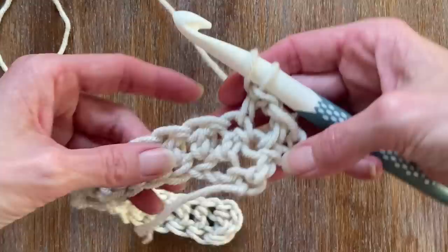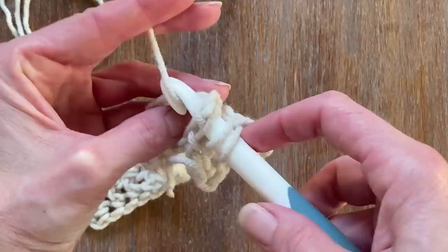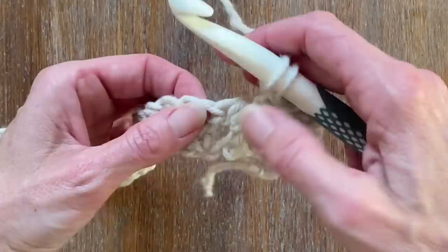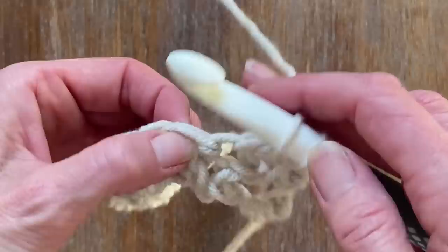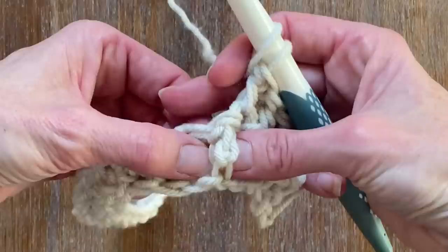As you can see, I've done two double crochets. Now for my third stitch, I'm going to use the post, which is going to bring the stitch forward, creating this ridge. I'm going to make a double crochet in that post. Then I want to go back, use that top stitch, and do a regular double crochet. So: two double crochets, then a post double crochet, then back to two top double crochets. Continue this pattern all the way across.